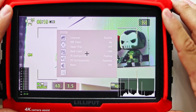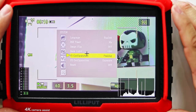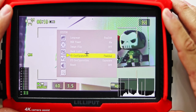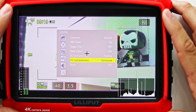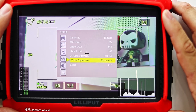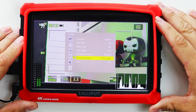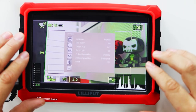The last section is the system settings. The most important thing you'll find here is your F1 and F2 configuration. This allows you to map your two top buttons — F1 and F2 — to whatever settings you'd like. I have mine set to peaking and histogram.